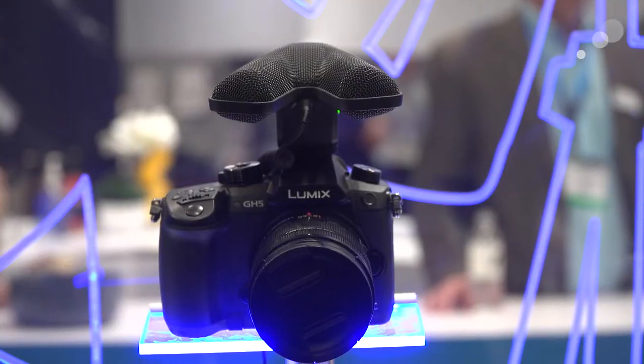Hello everyone, Ian here at NAB 2017. I'm in the Sennheiser booth with Brian and we are checking out the MKE 440, which is a shotgun mic but with a twist. This is the MKE 440 and it's got two shotguns built into it — basically a pair of MKE 400 mini shotguns — creating a stereo image.